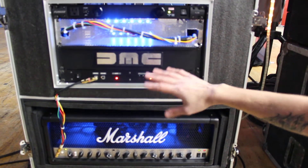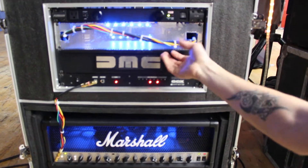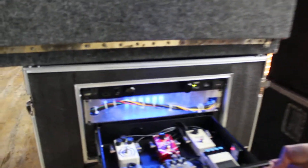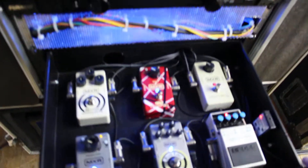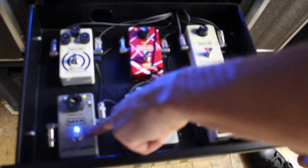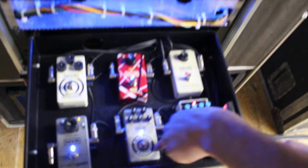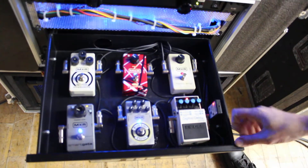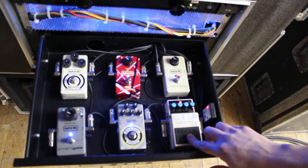Controlling all his effects, he's got the GCX Audio Switcher, which controls up to eight different channels in true bypass. These are the six different effects pedals Jim uses for his sound: the Zakk Wylde Overdrive by MXR, the Smart Gate Noise Suppressor, also MXR, Black Label Chorus, again MXR, and the Eddie Van Halen Phase 90 with the Micro Amp, all MXR. The only Boss pedal is the digital delay.